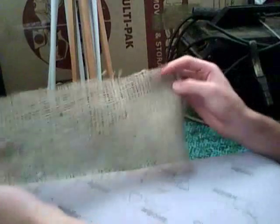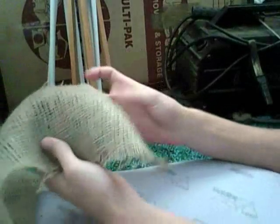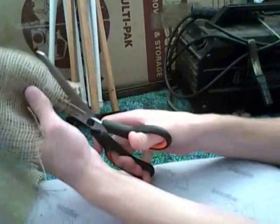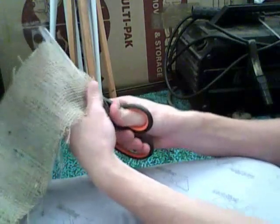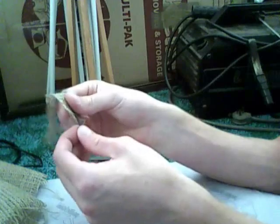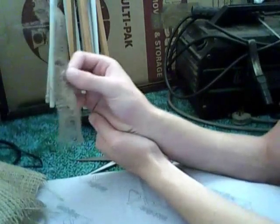The next part is cutting your burlap or hessian bags. As you can see I've got a really long strip here. What you do is lay your sheet flat and cut it from here, at the width of how wide — or how long — you want your strips. Then you get a good quality pair of scissors and cut them into strips like that, repeating the process. It can be pretty lengthy and take a while. To separate the strips, just grab the end and pull — as you can see it comes right out. Keep repeating until you've got lots of strips.